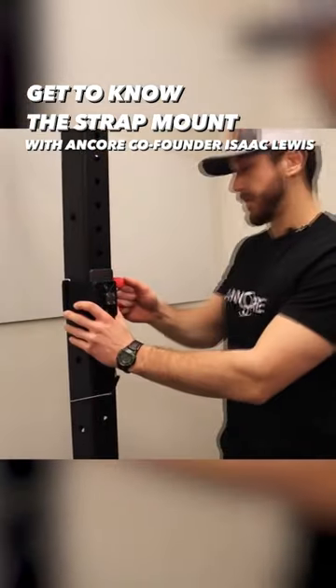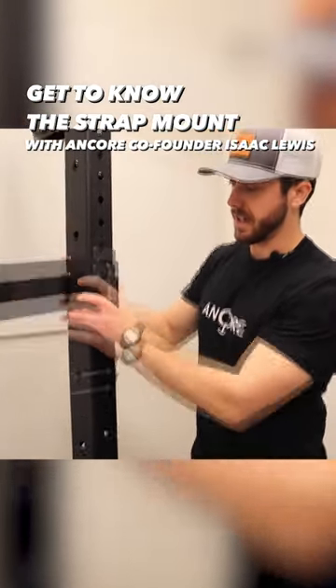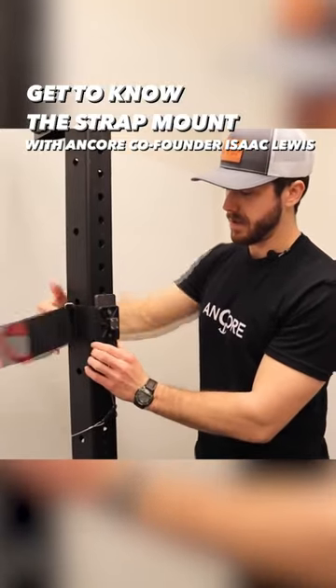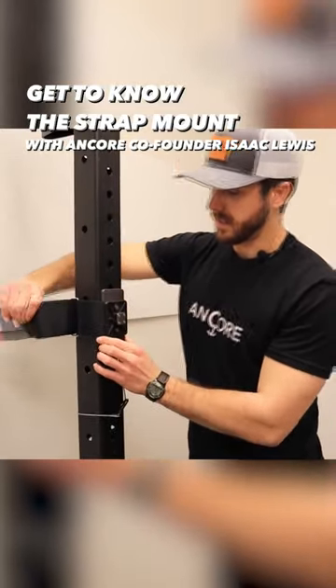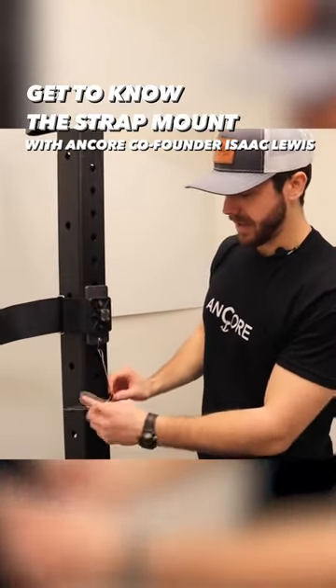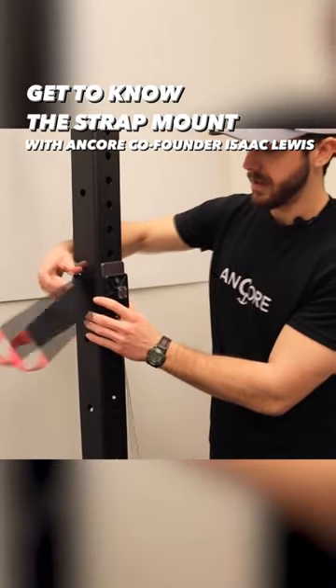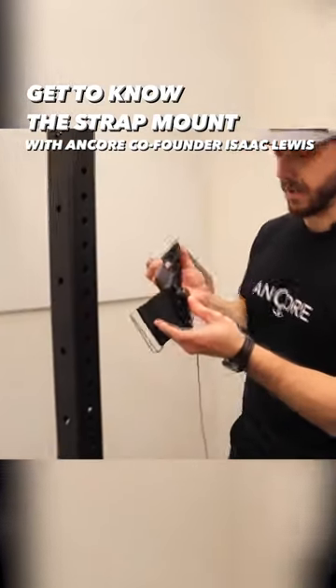The way that works: you just undo the velcro. If you want to adjust the height, you can slide that up and down and tighten it wherever you need. To fully take it off, just unclip the carabiner steel safety pin, finish undoing the velcro, and you can take it right off your rack.